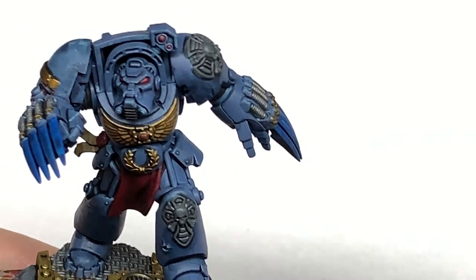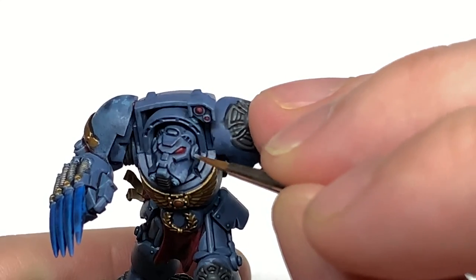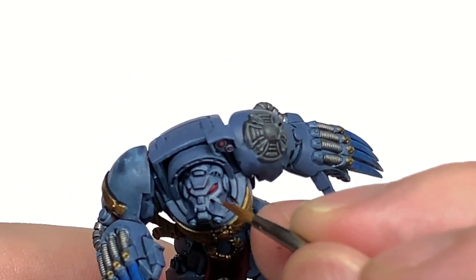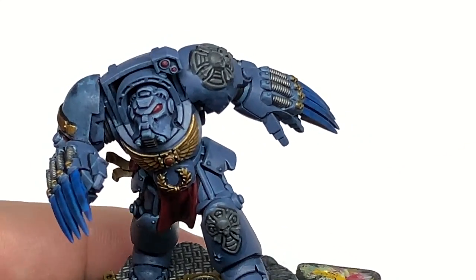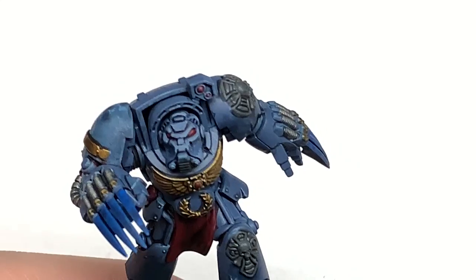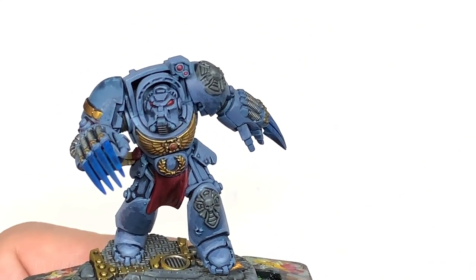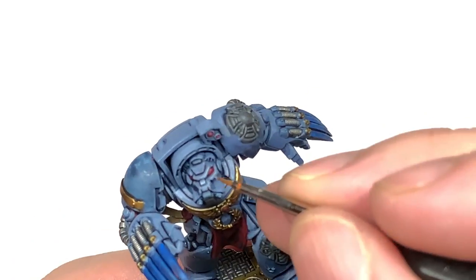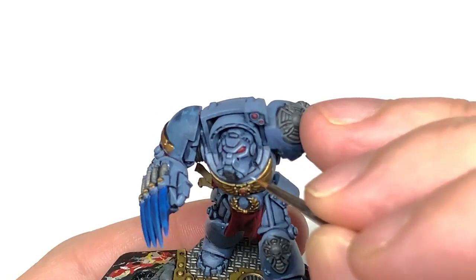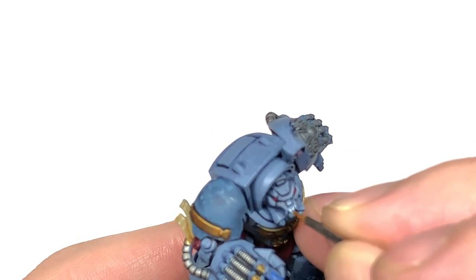Now I'm going to use Citadel Russ Grey to highlight the armour. You want to cover about 50% of the area you covered with the previous layer of The Fang. Make sure you've got plenty of highlights on the areas that'll be catching the most light from above. Then we'll add a little bit of white to highlight further — so adding some Vallejo White to the Russ Grey gives a slightly lighter shade for edge highlights, getting all those little edges done. Think about which way the light is coming from so you don't have highlights on the underside of things.